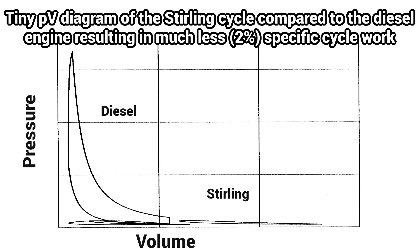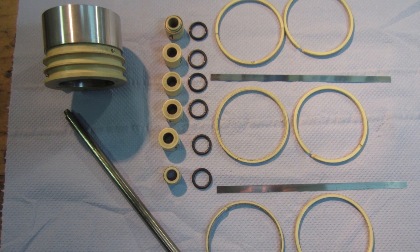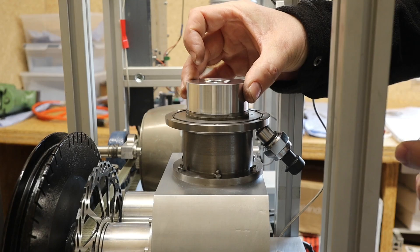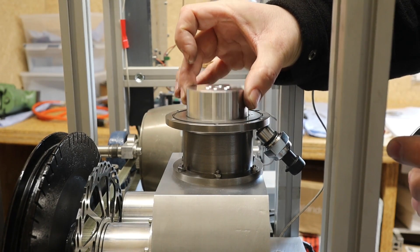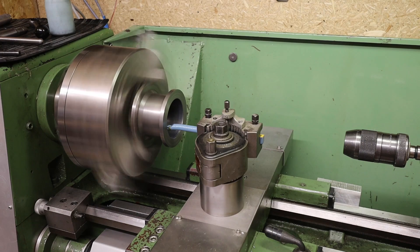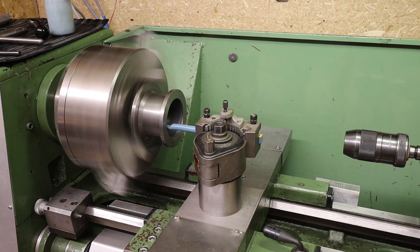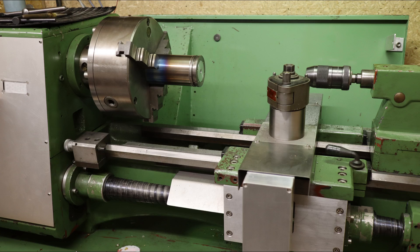The Stirling engine delivers very little energy per cycle, so that this is completely used up by too much friction. A little too much contact pressure on the piston rings and the Stirling will only run with very little power. The cylinder diameter must be precisely matched to the piston diameter and the contact pressure of the piston rings. This is the only way to achieve good compression with as little friction as possible.